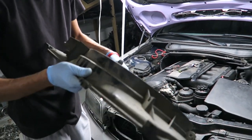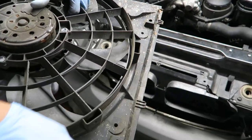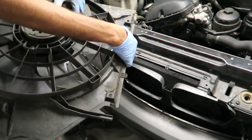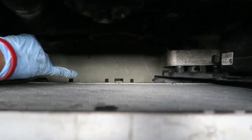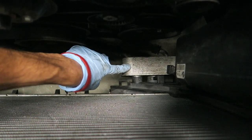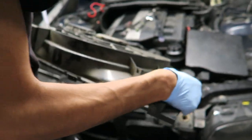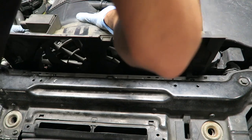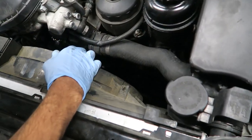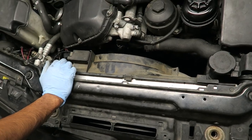Now you're going to go ahead and put the electric fan in. It's pretty much the same procedure — you just slide it back in. The tabs on the bottom line up with the tabs in the radiator. There's the little plastic tabs on the radiator, and then there's one tab on this little plastic part that hooks up to the transmission cooler and expansion tank. So you're going to carefully slide this in, trying not to damage the radiator.